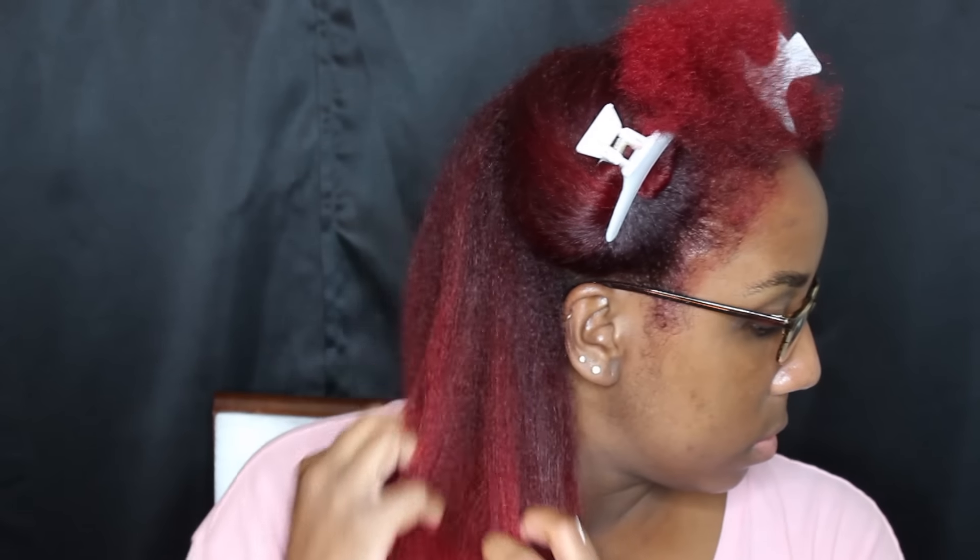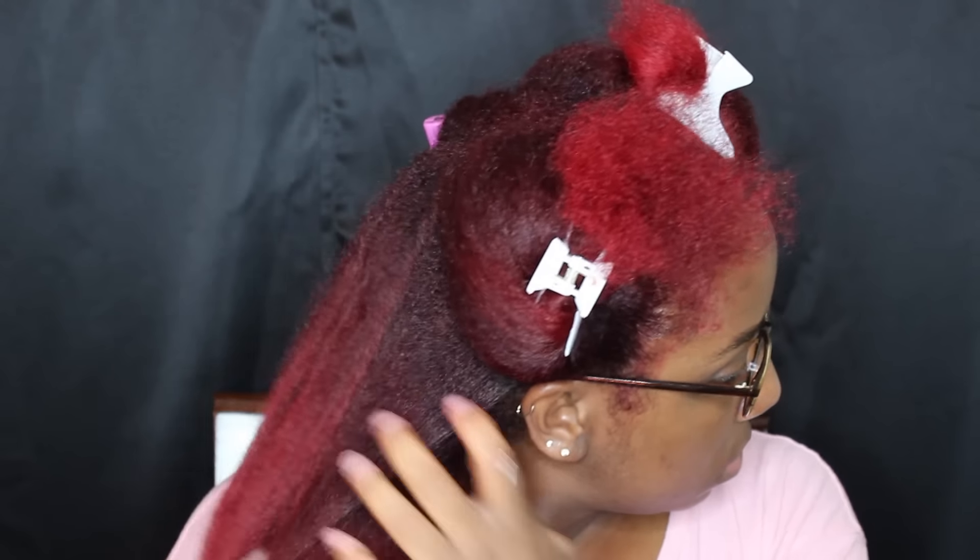Hey guys, welcome back. Today's tutorial is going to be on a twist and curl. The first thing we're going to do is start off with some freshly washed, conditioned, and deep conditioned hair. I did blow dry my hair straight to achieve this look, so this is what you see right now.